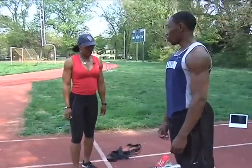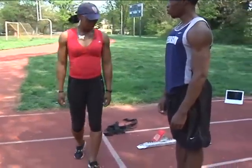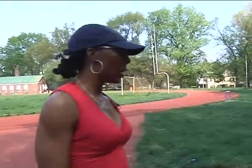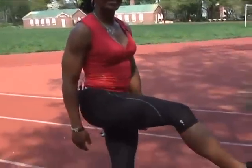The next drill we do is a quick leg drill. Quick leg is, once again, rhythm. And quick leg is going to teach him how to step over the knee without casting.